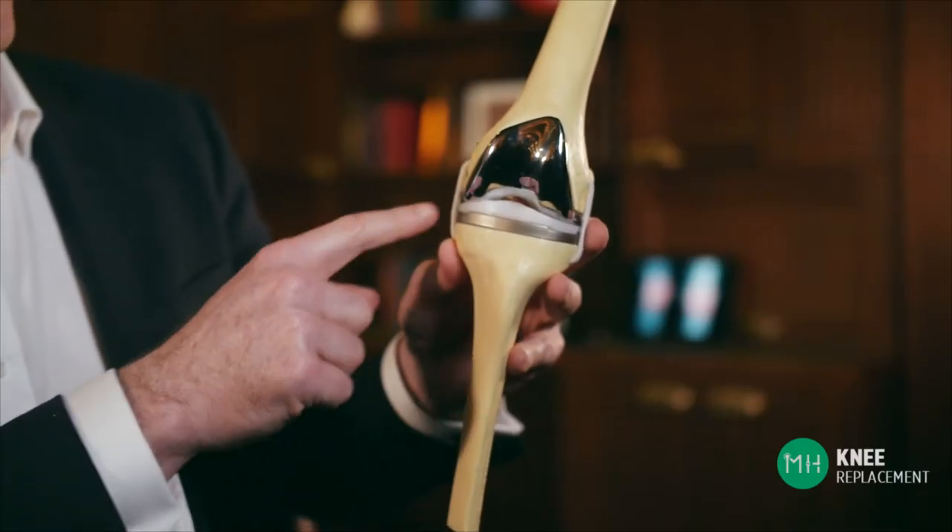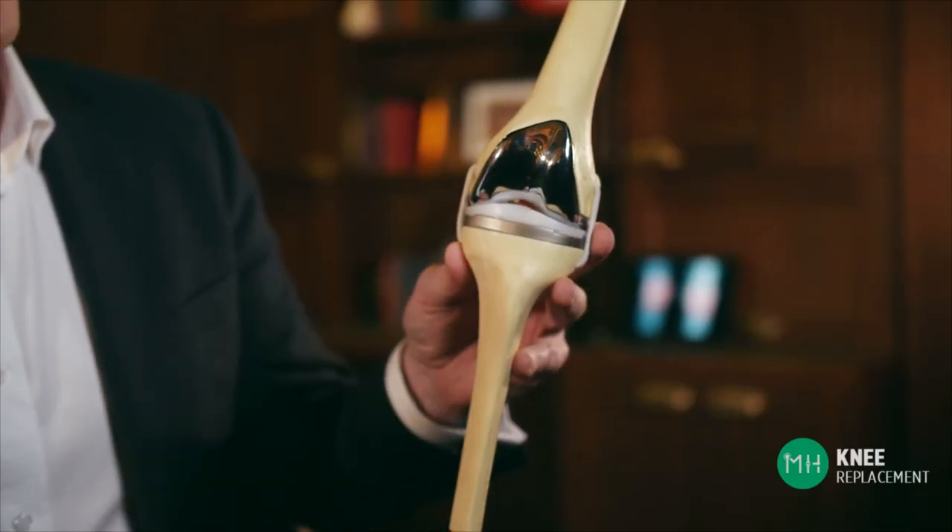A knee replacement is very similar. We are literally just putting some more rubber tread back on your worn out knee joint, so to speak. We are not replacing the whole wheel.